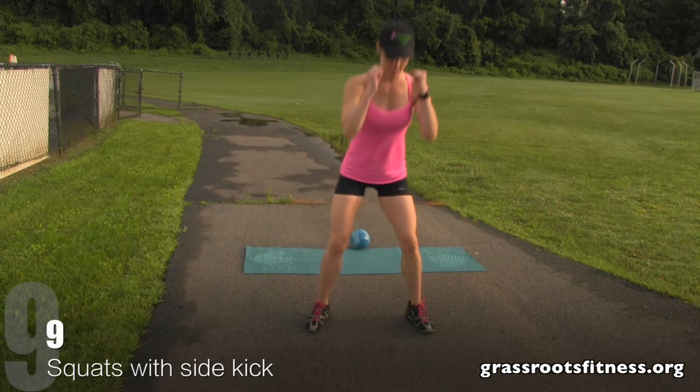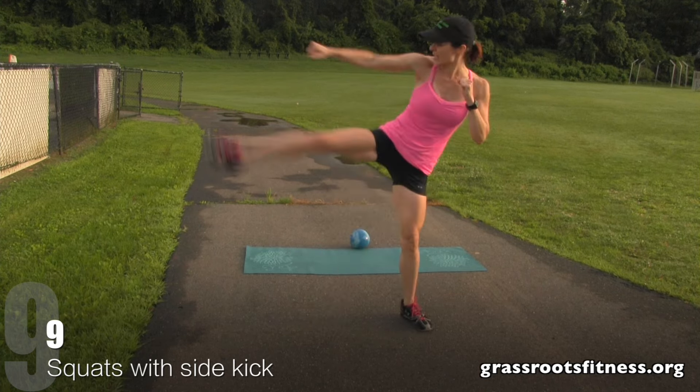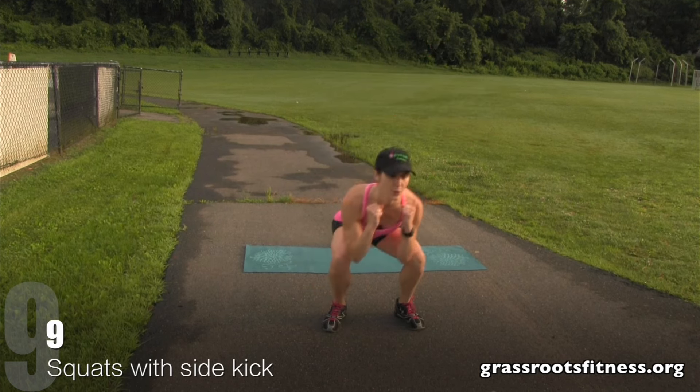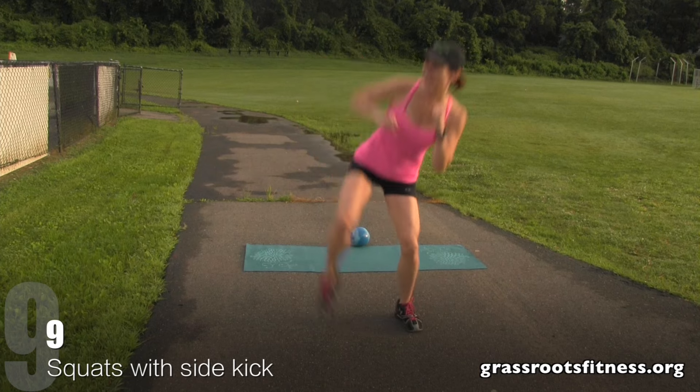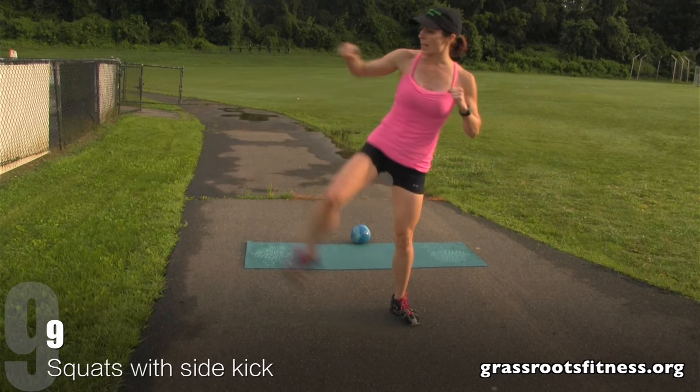Now right into it. Nine, eight. Good. Exhale. Seven, six, five, four. Great job. Three, two, one. Alright.